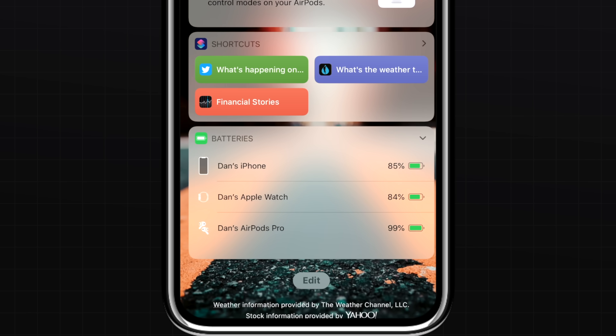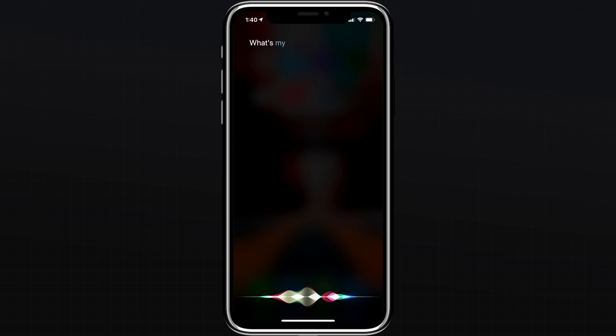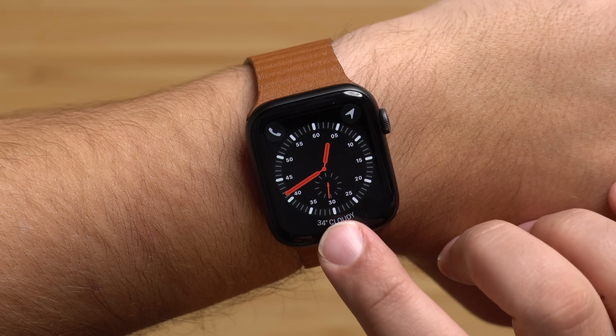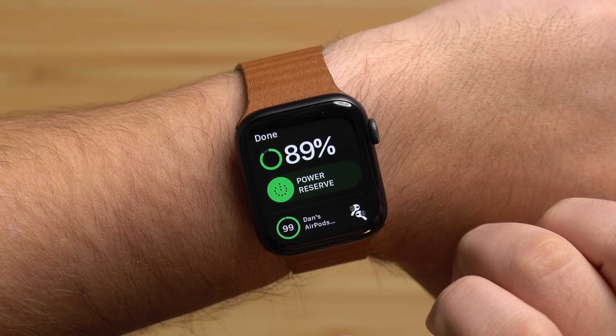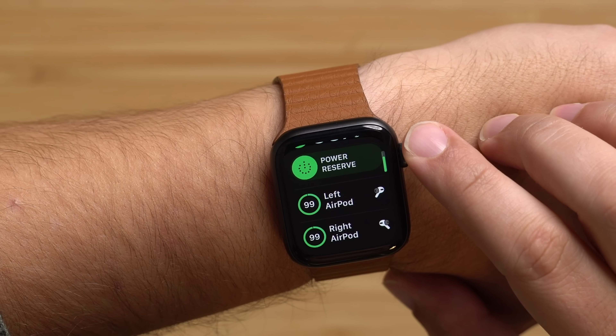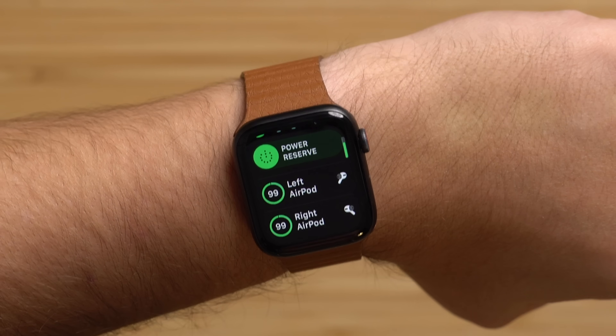To check how much battery is left for your AirPods Pro, you can check the Today View widget on your iPhone, or simply ask Siri how your AirPods battery is doing. If you're wearing an Apple Watch, swipe up to bring up Control Center, then tap the battery icon, and your AirPods battery should be listed there as well. If you put an earbud back inside the charging case, you'll see individual battery results pop up for both AirPods and the case.